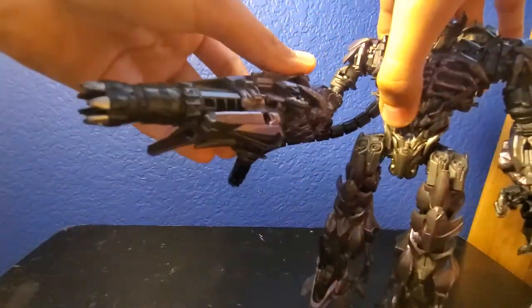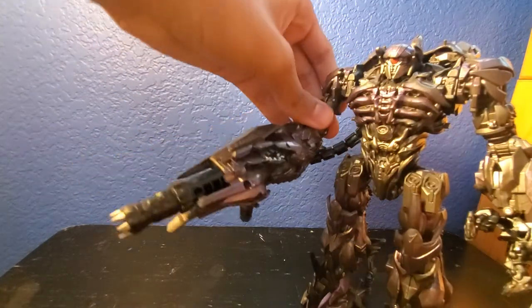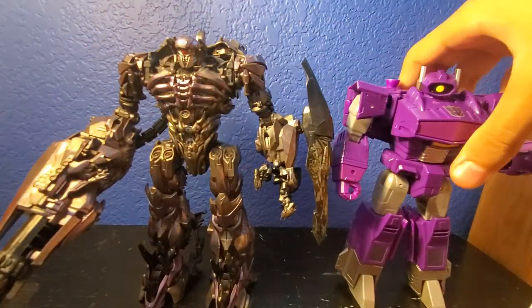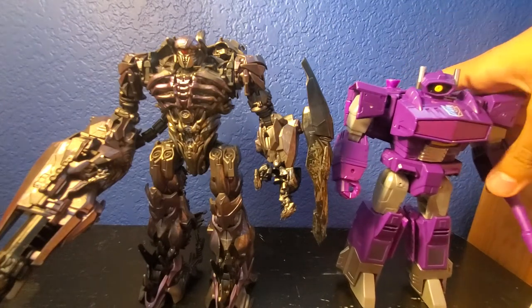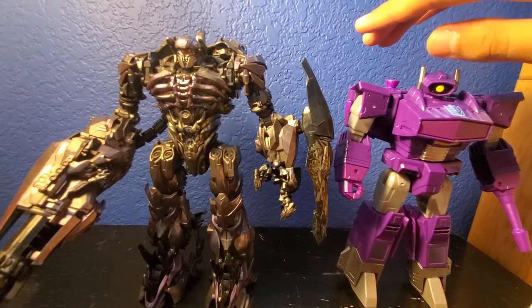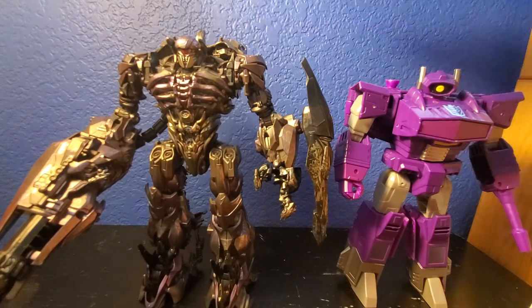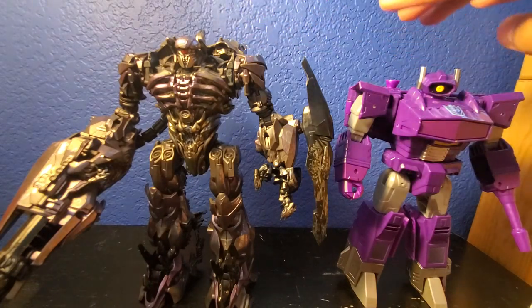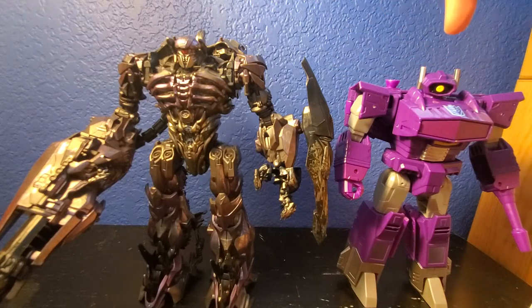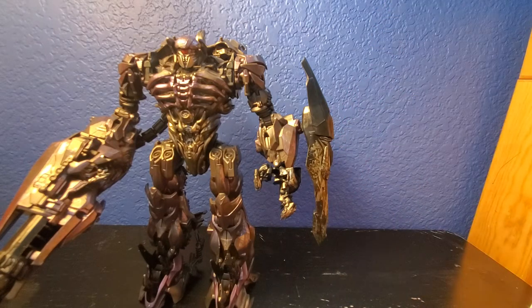Let me compare him to another figure. Here he is right next to the Cyberverse Battalion Shockwave that I did a review on. He almost actually is almost the same size — just an inch bigger and he would be the same size. But obviously, Shockwave being a leader class, he's big. The G1 version has the gun on the other side of his arm. But yeah, just super cool — really nice figure.